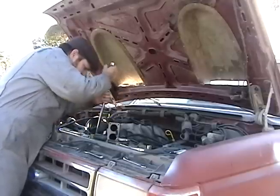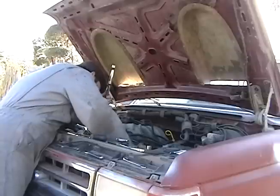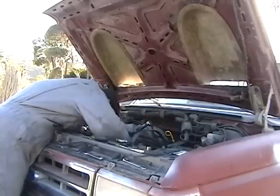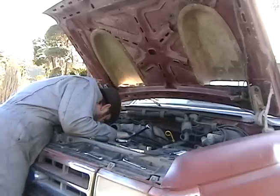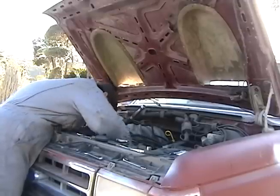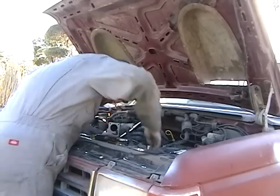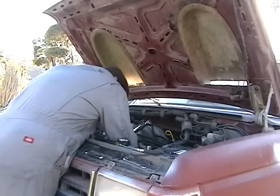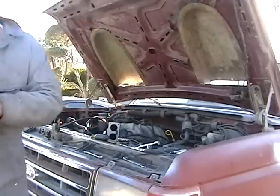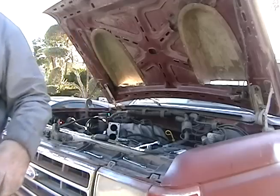Just move this up, hold it, and then the belt will come off. Then you can slide the belt off. We got the belt off — going to check this later for any cracks.